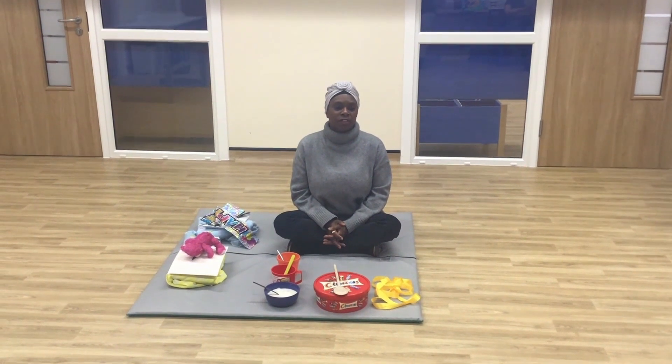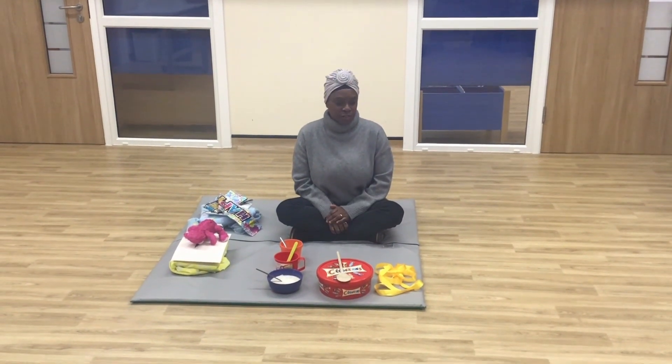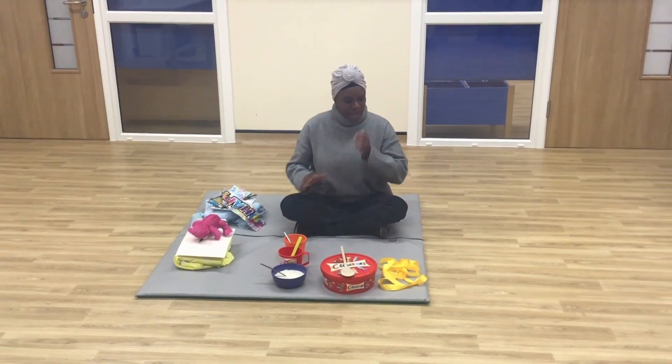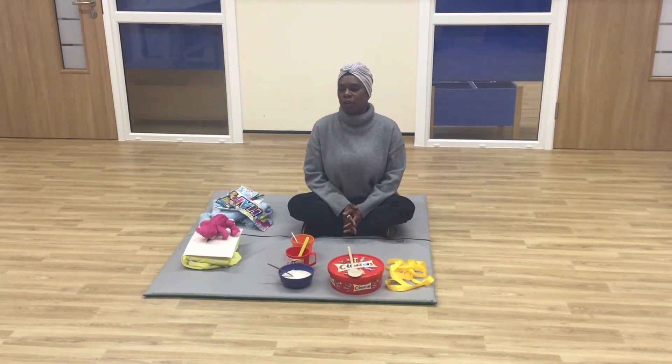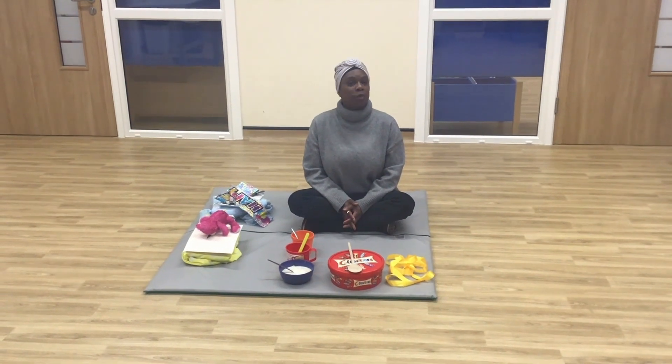Welcome to our Goldilocks and the Three Bears sensory stories. Today we are going to show you how to use everyday props at home to tell the story of Goldilocks and the Three Bears. I hope you enjoy it.